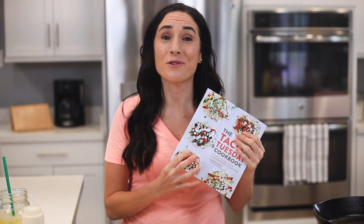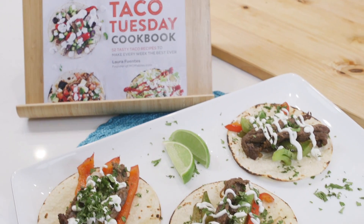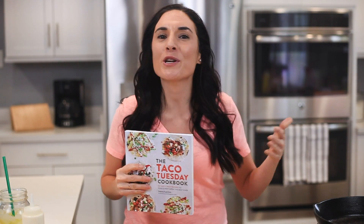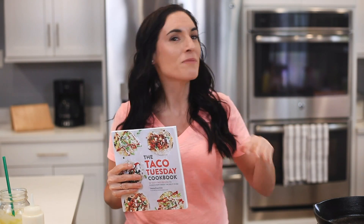I have the Taco Tuesday cookbook to prove it. This year I'm doing something insane — every Tuesday I cook a recipe from the book with you so you can follow along. Tell me which ones are your favorites by leaving a comment below. I'm going to link where to get the book and the recipes right below this video in the description box.